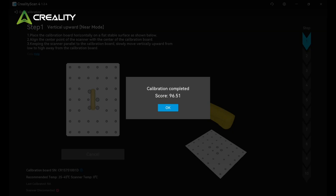A calibration score above 90 is considered passing. The higher the score, the better the accuracy.